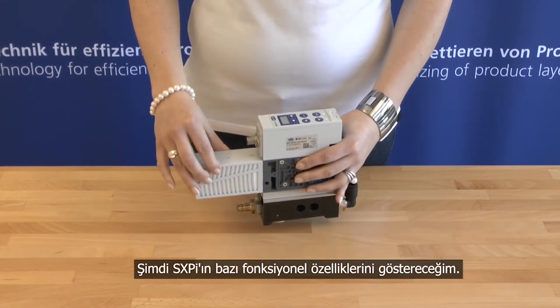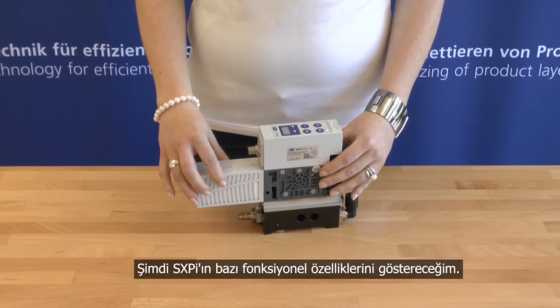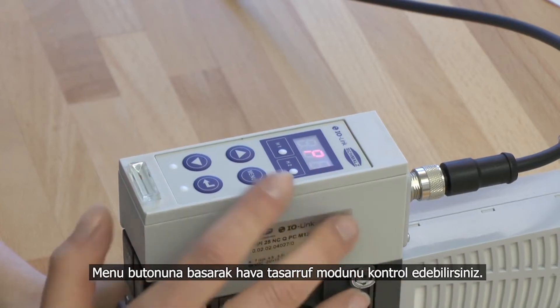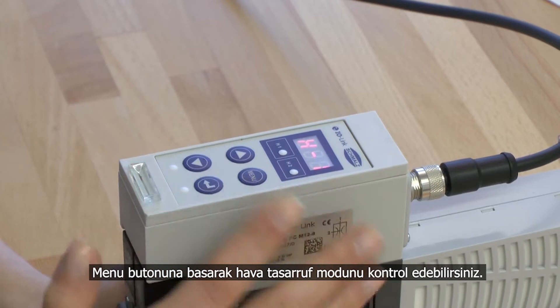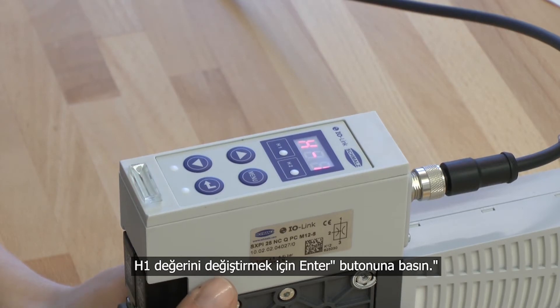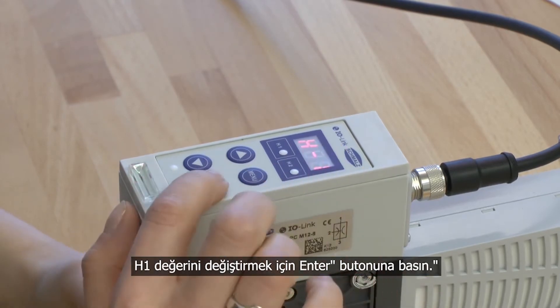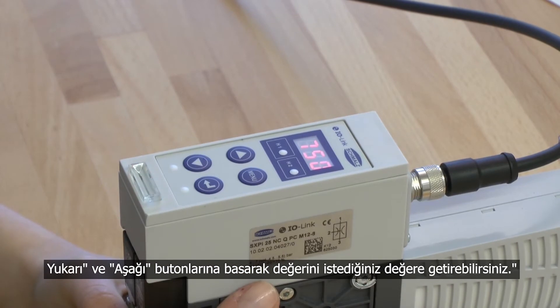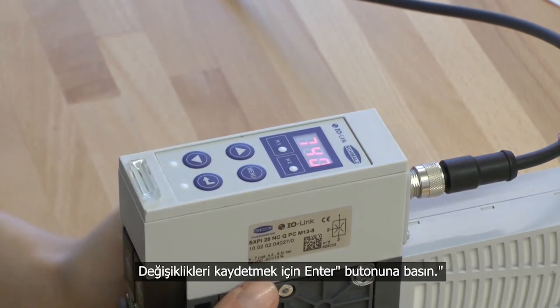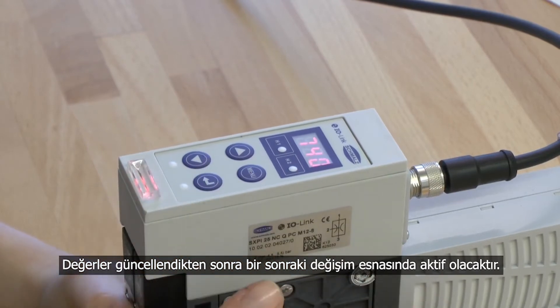Now I will show you some functions of the compact ejector SXPI. Upon delivery, the air saving function of the SXPI is already activated. By pressing the menu button you can configure the single switching points for the air saving function. For changing the value of H1, please press the enter button. By pressing the up and down button the value can be individually adjusted to the requested value. To confirm the changes, press the enter button.